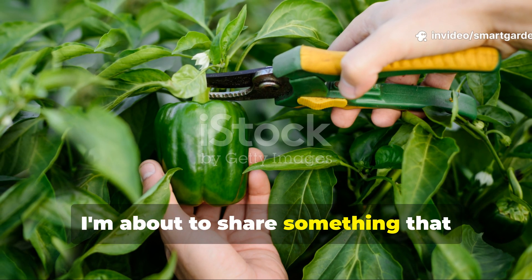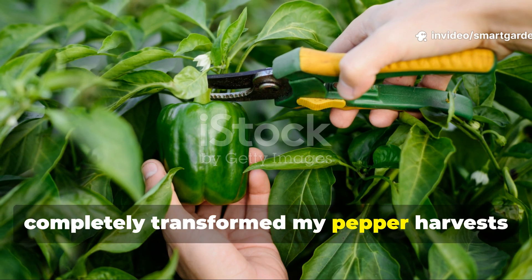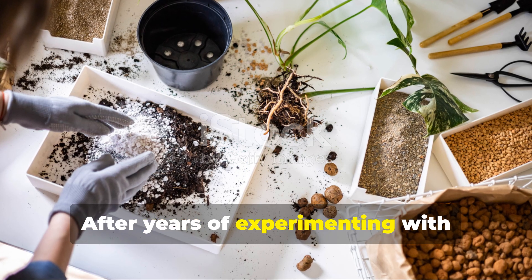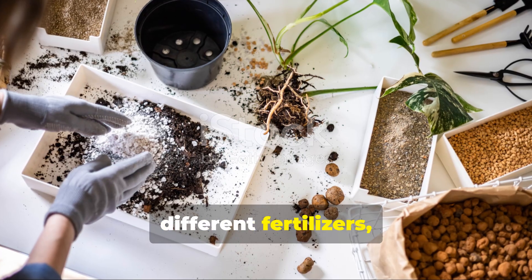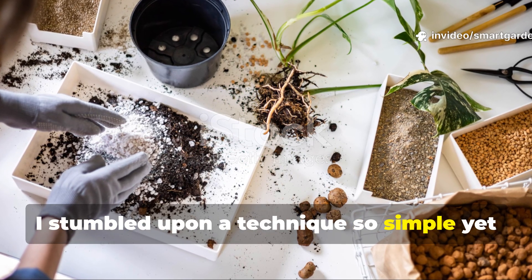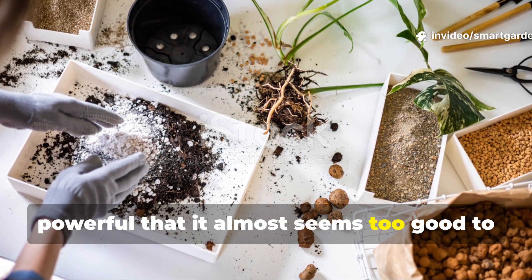Fellow gardeners, I'm about to share something that completely transformed my pepper harvest and might just revolutionize yours too. After years of experimenting with different fertilizers, growth enhancers, and soil amendments, I stumbled upon a technique so simple yet powerful that it almost seems too good to be true.